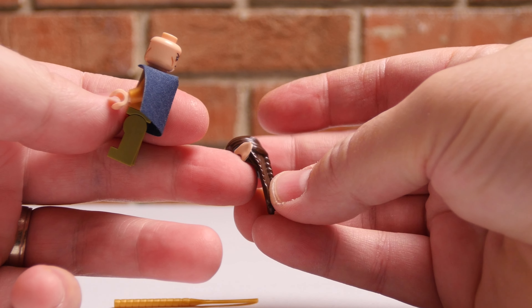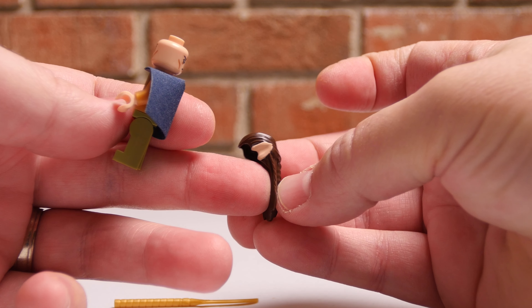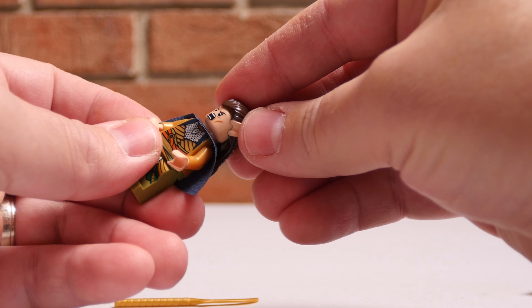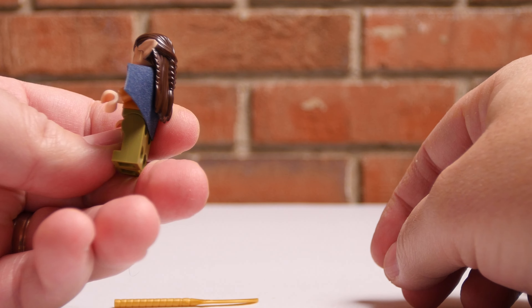So we're going to put his battle face on here. And then — oh, I love this — the hair has his elven ears. That's pretty clever. So he's got the nice long hair and the elven ears.